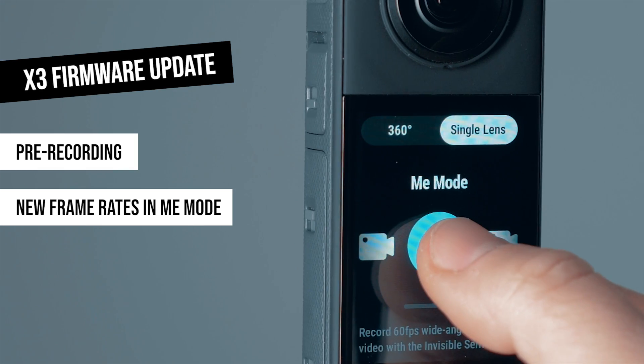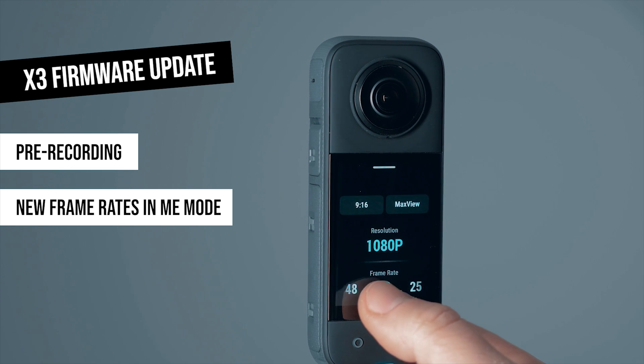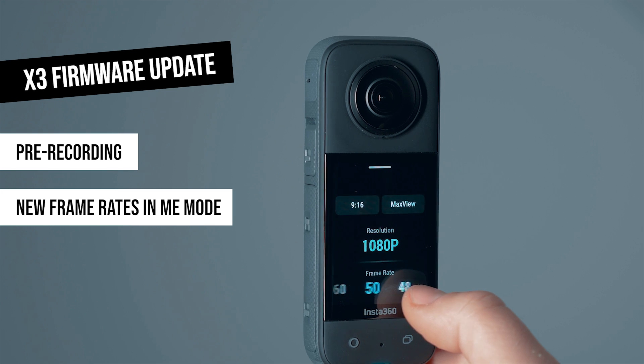And here comes another great update which maximizes compatibility when you want to mix these clips with other video sources, because the new firmware supports any frame rates you need. You can shoot Me mode videos with 25 fps, or in slow-mo with 50 fps, or with 30 or 60 fps depending on your country.